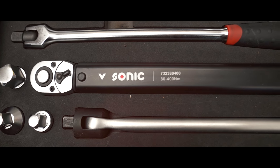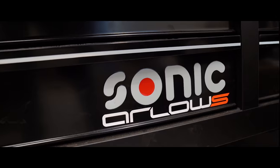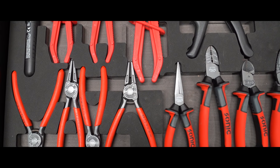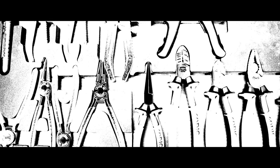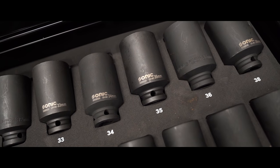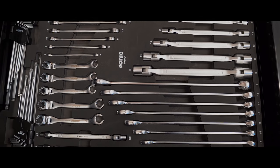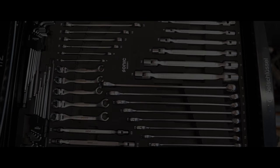Hallo alle zusammen, willkommen zurück auf meinem Kanal. Willkommen zurück.